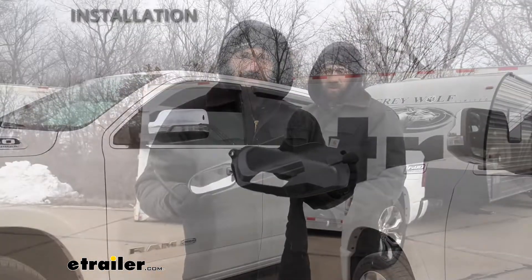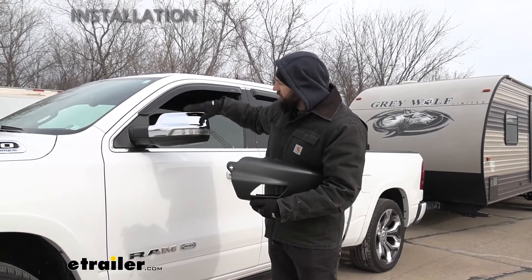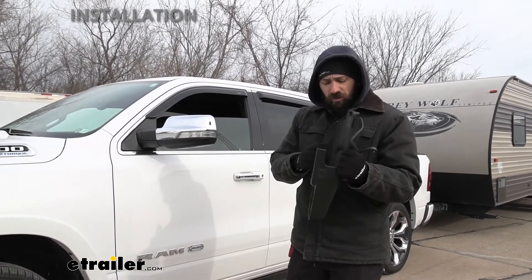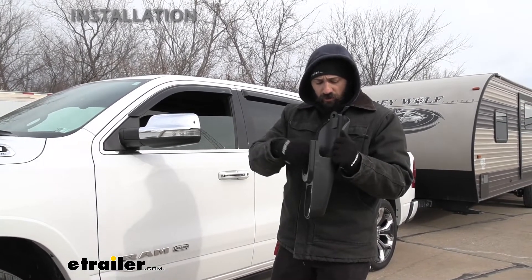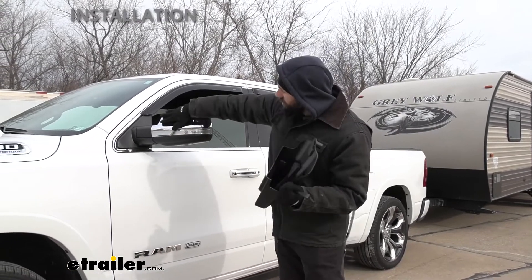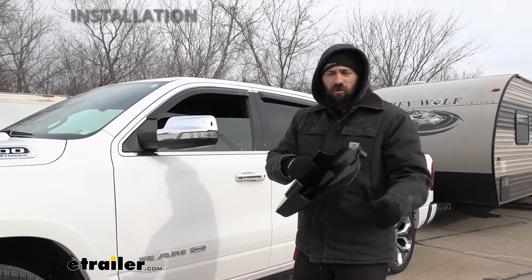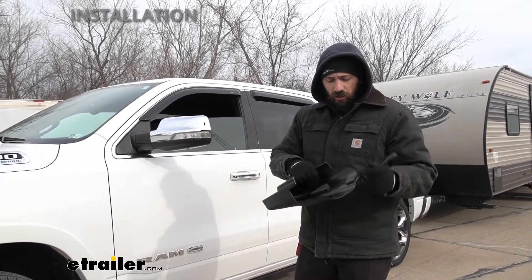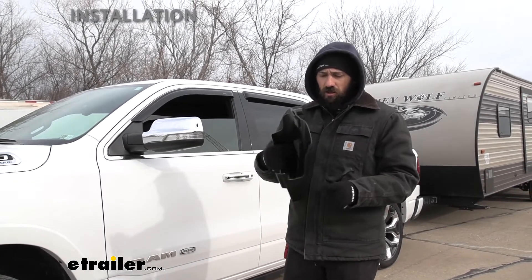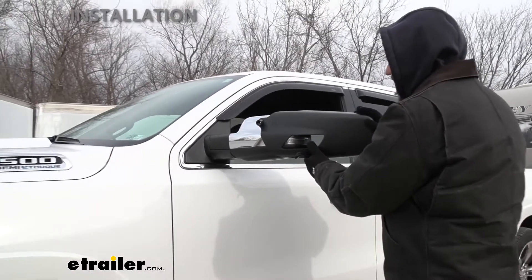The first step for installation is to go ahead and wipe down the outer face of your factory mirror to prevent any scratches. There are built-in pads that help with shock absorption and scratching, so it's not a huge deal, but it's a good idea to wipe everything down first. Once that's done, grab the correct side mirror for the side you're working on — LH is for the driver's side, clearly labeled inside — and slip it into place starting with the outside and working in.